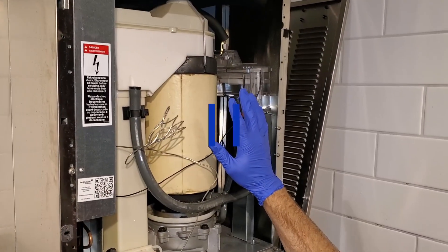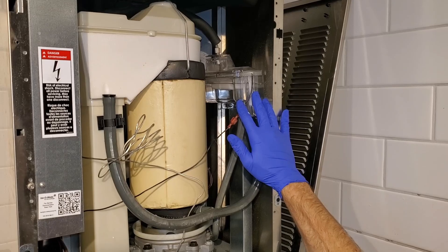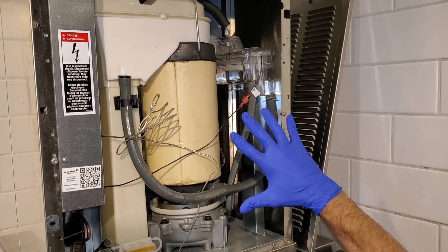Here we are at the ice machine now. I've got the cover off, took the filter off, got this water reservoir here. We're going to drain this reservoir, disassemble the ice machine, get it ready for cleaning.